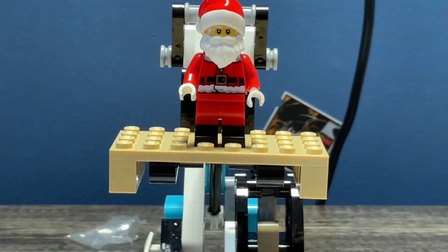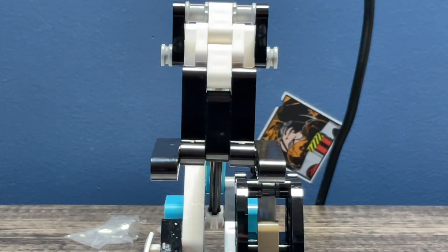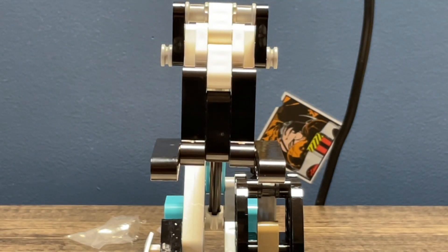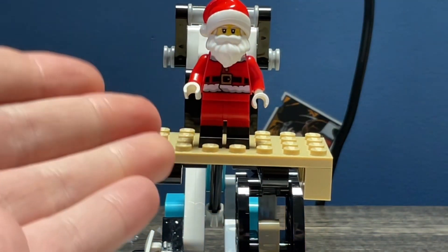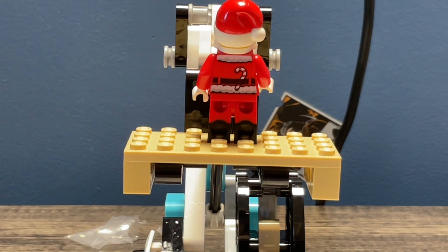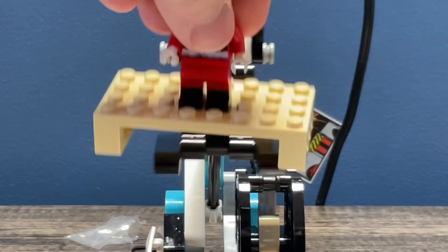Onto the main figures — here's Santa. He has a semi-exclusive face print, his signature beard and hat, and the beard, hat, and torso have come on many many figures. There's a candy cane in the belt. The only things really exclusive to him are the head and the dual-mode legs, which I really like. I really wish I had this figure for my Christmas special 2022 — go check it out.